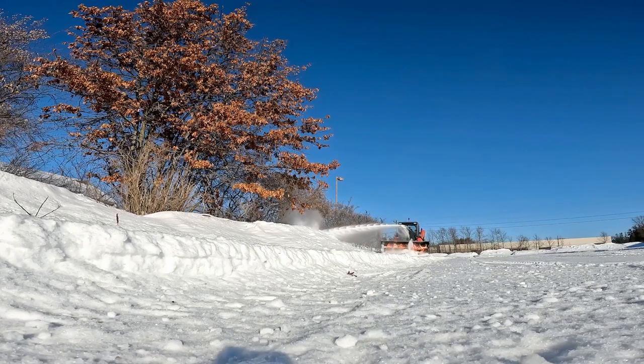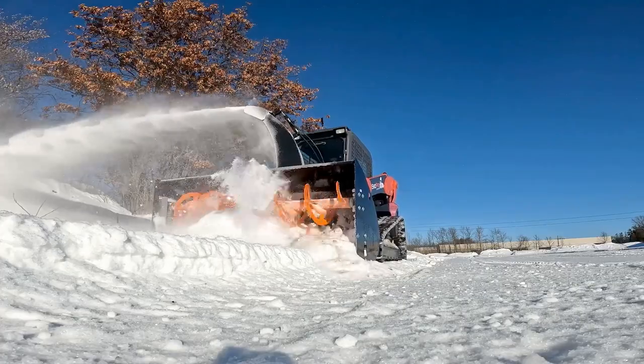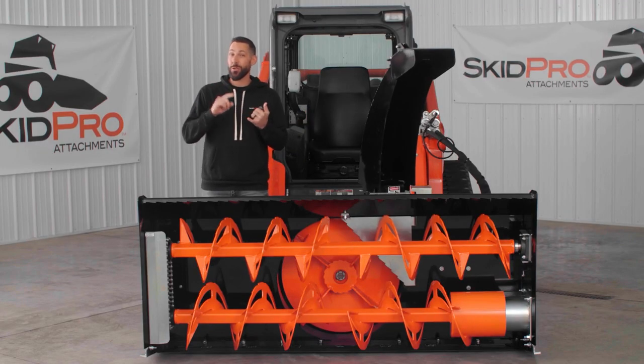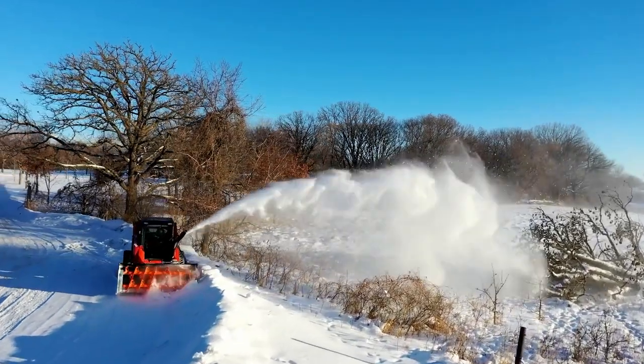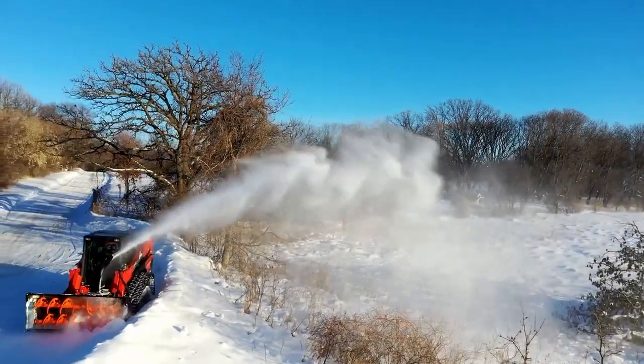A blower like this is probably going to spend a majority of its time blowing big snow piles and plowed snow corners. For those of you that don't hail from Minnesota, let me explain — it means super heavy, dense snow with no air, no fluff. We call this stuff white frozen concrete.